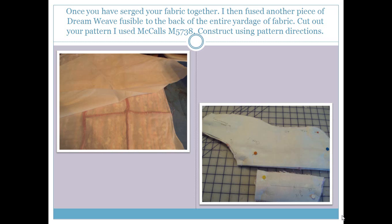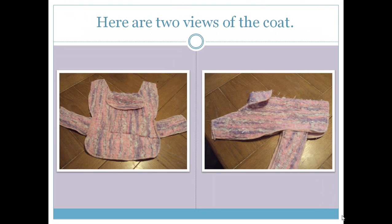Then I went ahead and cut out my pattern. I made a dog coat, but you could choose to make a purse, a shrug, a shawl, or a scarf — the possibilities are endless. I used McCall's pattern M5738. Once you cut it out, construct using the pattern directions. Don't forget you're also going to need to cut out a lining fabric — I chose a very lightweight fleece, but you could use flannel or anything for the inside to go against your dog. For the edges, I used woolly nylon on my serger, which expands and fills in to make a nice solid edge.